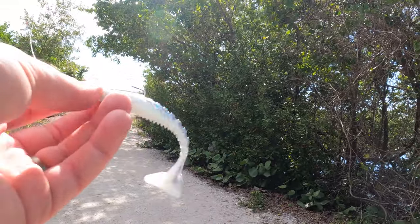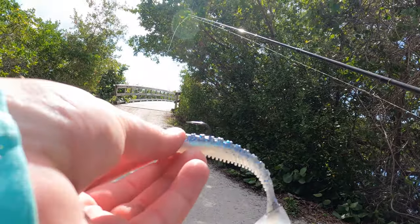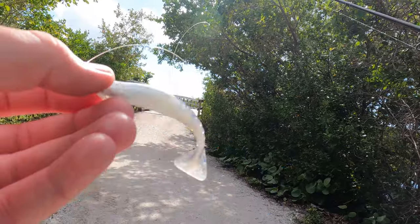Doesn't this little mullet color just look so epic?